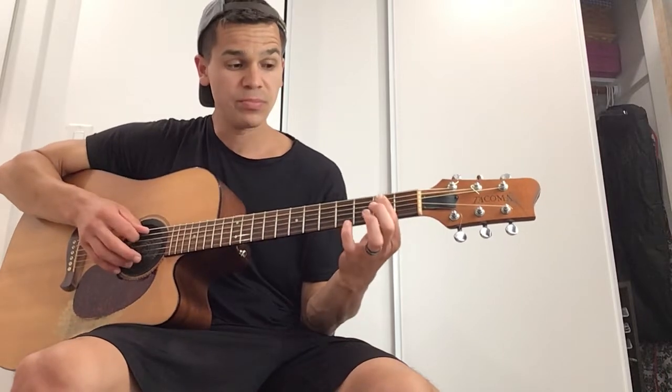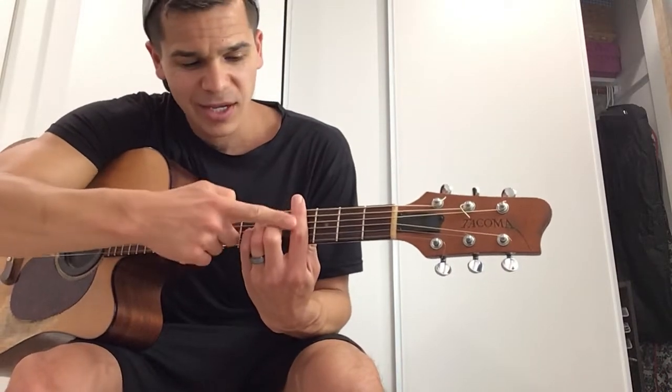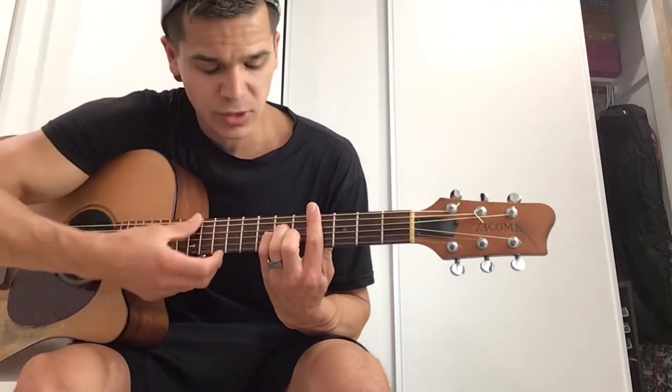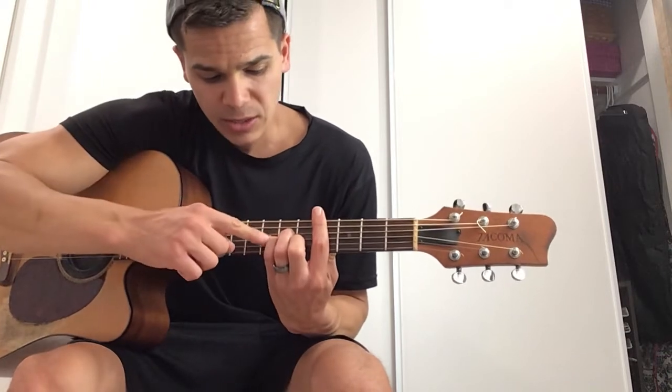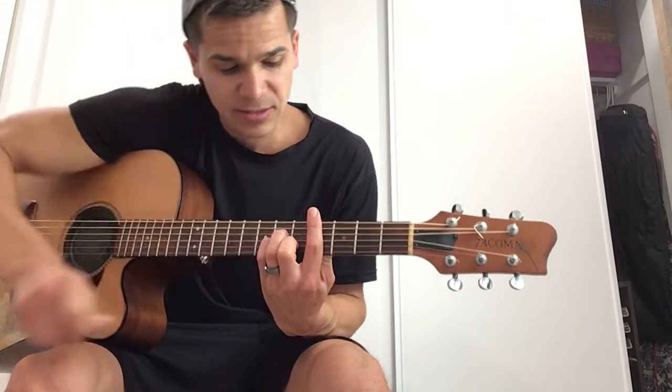If I was to say give me a C sharp minor bar chord, you're going to take your A string and locate the C sharp: A, A sharp, B, C, C sharp. After you locate your root, just apply the form. Barring the fourth fret, middle finger is on the B string fifth fret, pinky on the G string sixth fret, ring finger on the D string sixth fret. That's your C sharp minor using the A minor form — I'm using the A minor chord but just barring it.